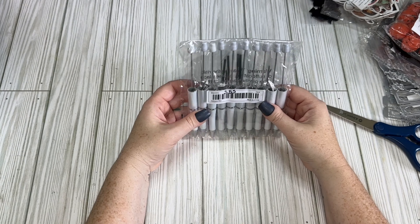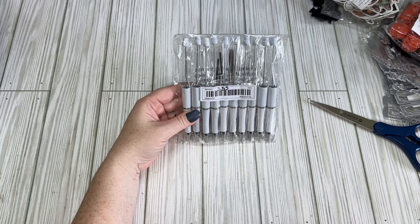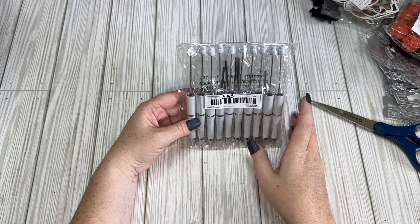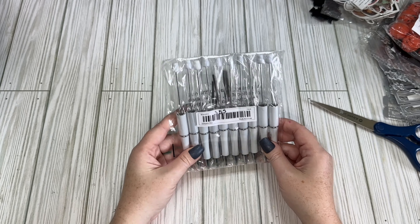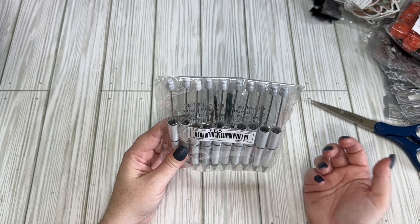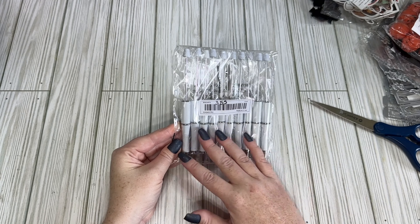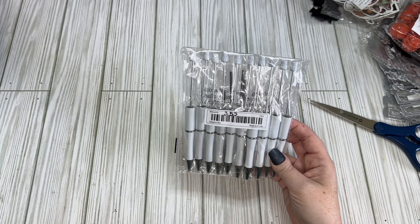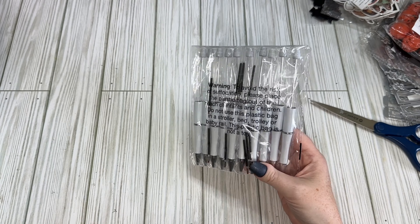I picked up a pack of these bead pens — the ones you add beads to — for $3.55. I just got white since there are lots of different colors and it feels like a universal color for any theme. I've never made these before but they're really cute. I have a swap coming up where this is one of the required items, so I'm going to give it a go.